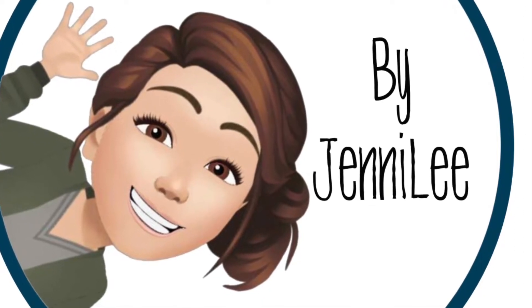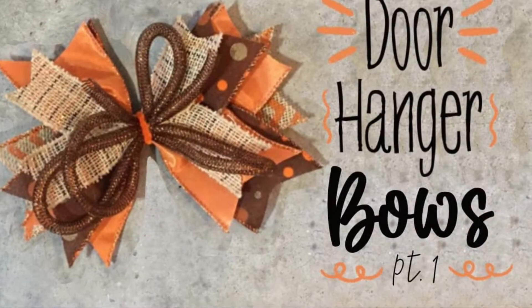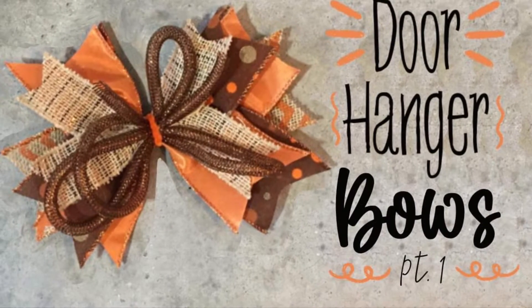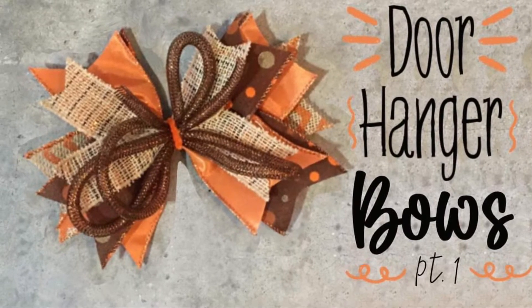Hi, this is Jenny from ByJennyLee.com. Today I'm making part one of how I make my bows for my door hangers. I always ship them flat, so these are flat bows for flat shipping.